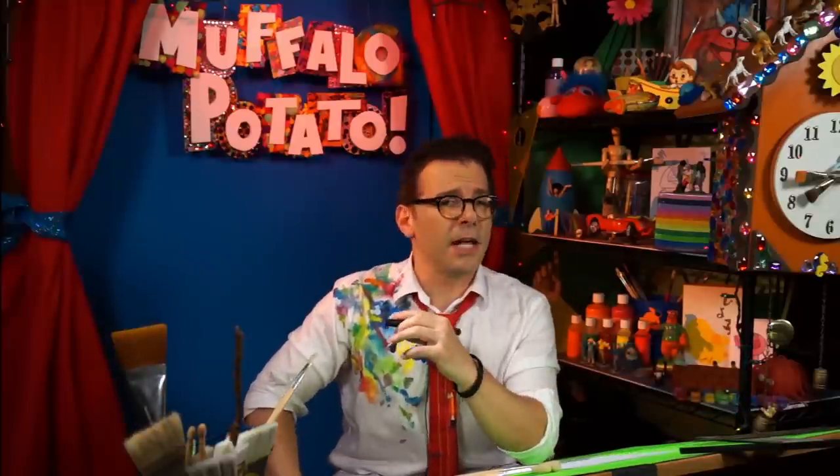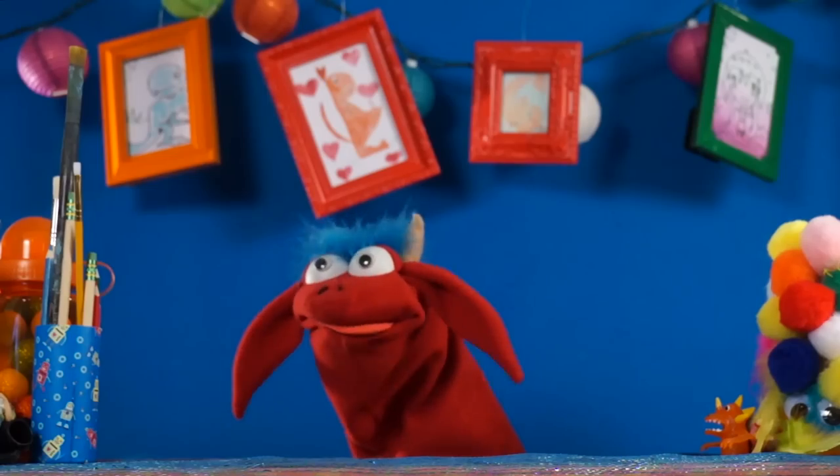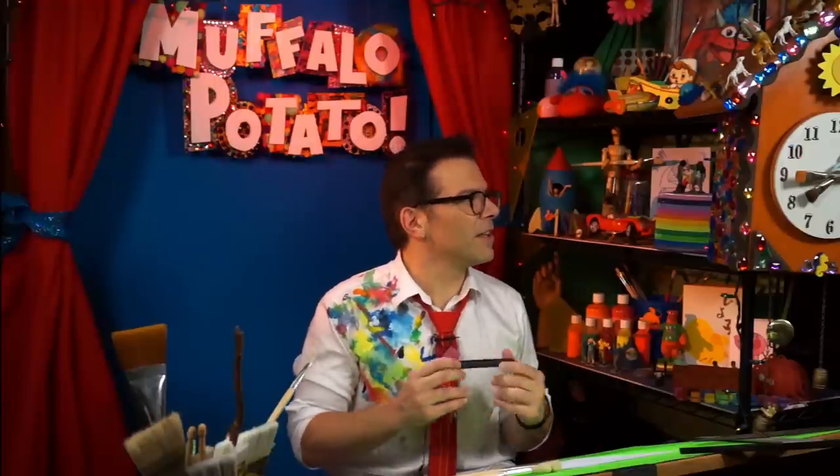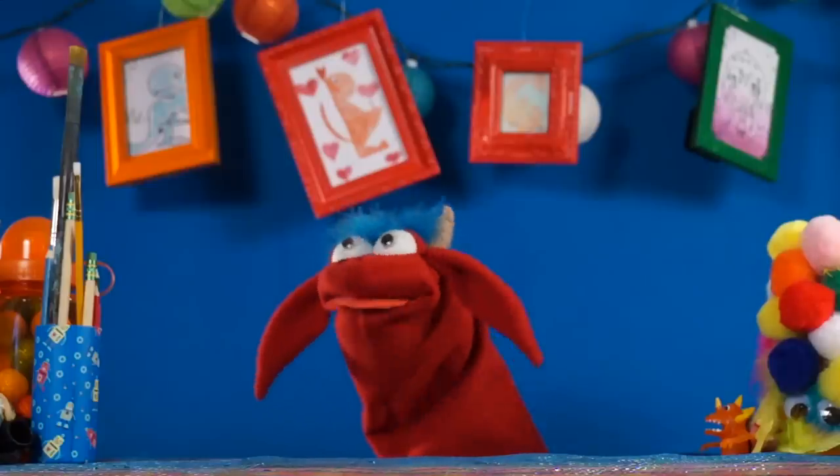We're going to do a cat that's sleeping because you draw pretty cute that way. And you're going to need three things: you're going to need a pen, you're going to need a piece of paper, and you're going to need to watch me. Muffalo, what does a cat sound like? Yeah, that's a cat purring. That's cute. How about like a little meow sound? Meow! Very cute.